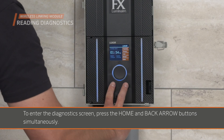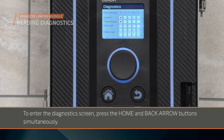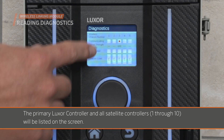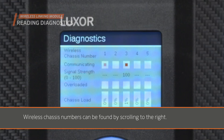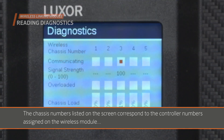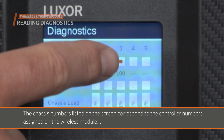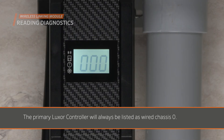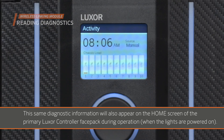To enter the diagnostics screen, press the home and back arrow buttons simultaneously. The primary Luxor controller and all satellite controllers 1 through 10 will be listed on the screen. Wireless chassis numbers can be found by scrolling to the right. The chassis numbers listed on the screen correspond to the controller numbers assigned on the wireless module, which is set at the programming step described earlier in this video. The primary Luxor controller will always be listed as wired chassis 0. This same diagnostic information will also appear on the home screen of the primary Luxor controller face pack during operation, when the lights are powered on.